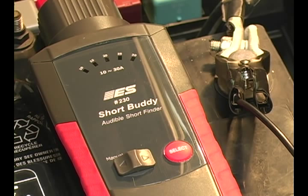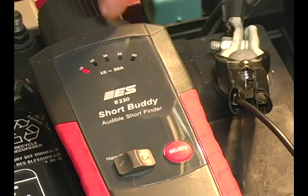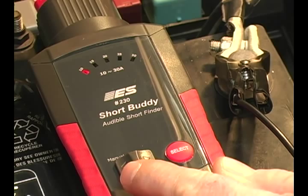The short beeps you hear indicate the tester is resetting after 10 beeps, 10 seconds. Once the tester is reset, you'll see that the testing conditions are met and the lights are moving again. As an option, you can move this manual selection lever to manual and be able to control it yourself by pressing the select button.